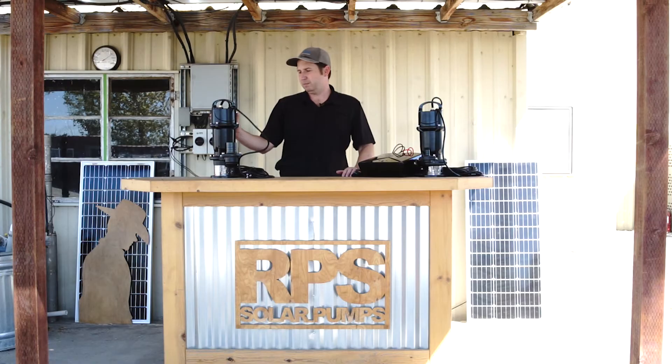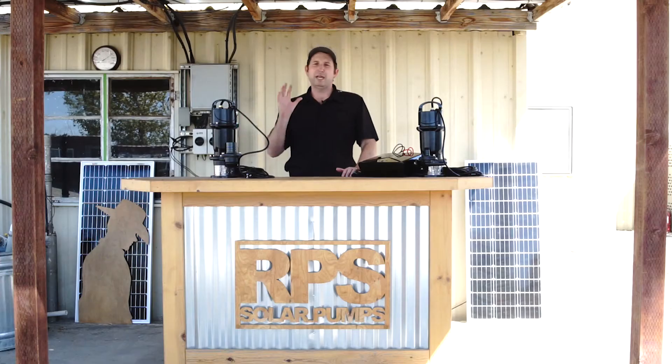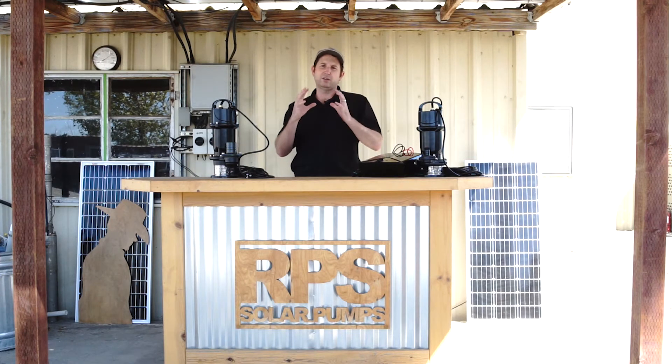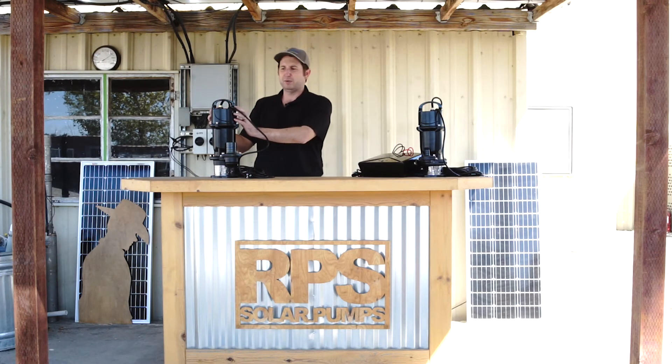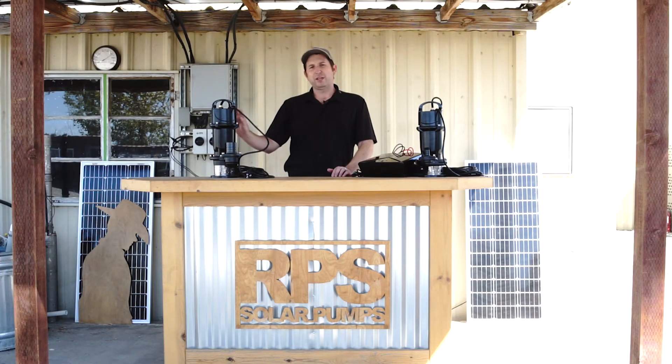The body is aluminum and the base is cast iron — it's built for years of service. We've shrunk down our circuitry to fit in the top of the motor, and it features soft start so it ramps the pump up and down. It drives the permanent magnet motor for maximum efficiency and also has low water detection, so if you start sucking air because you've pumped your location dry, it shuts off the motor for 15 seconds, waits for the water to rise back up, and then starts pumping again.